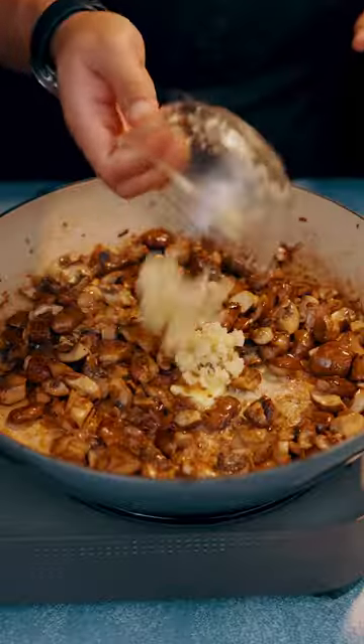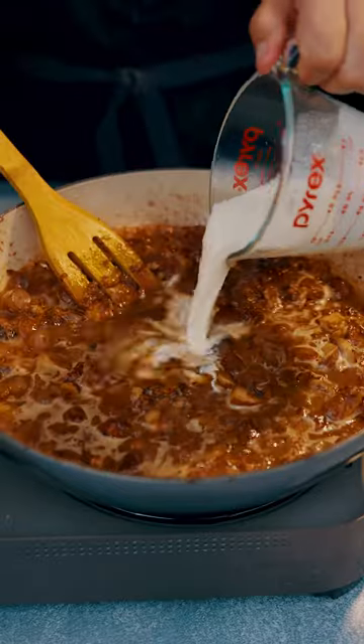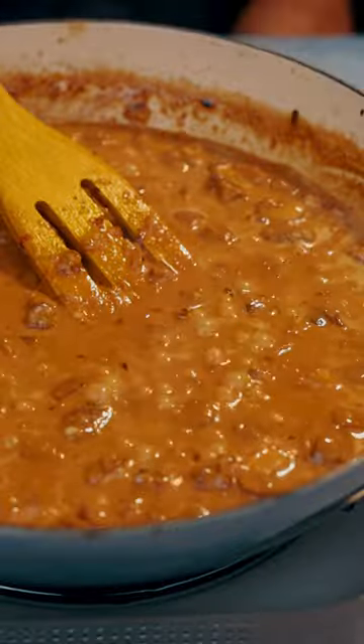Now you know we need that garlic breath. Once garlic is toasted, get your miso paste, about two tablespoons. Toast the miso paste for about 30 seconds. Add in one cup chicken broth, half a cup heavy cream. Bring it to simmer and let it thicken.